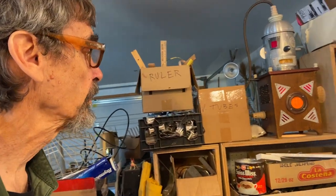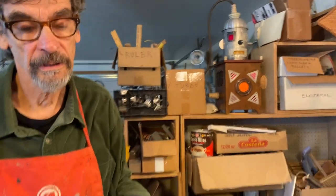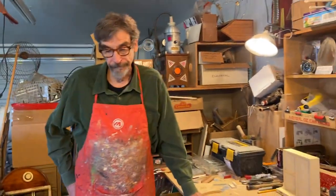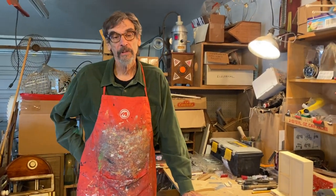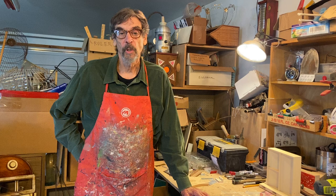And here's my trusty sidekick here — helps me through the hard times, gives me advice. So when I join things together, I primarily use physical methods: screws, bolts, nuts, washers, nails.